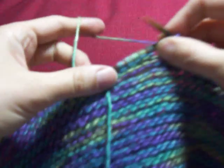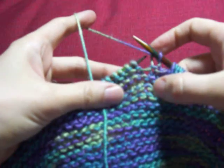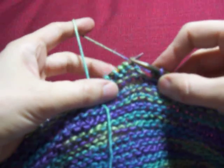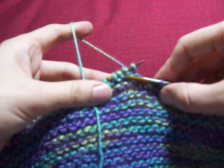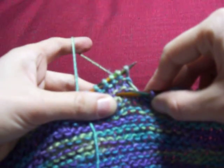Hi, this is Martina Behm and I'm showing you how to work the scalloped edge of my 22.5 degree scarf. You count to the third stitch on your left needle — 1, 2, 3 — and you insert the needle below the second ridge. This stitch here is going to be the center stitch.